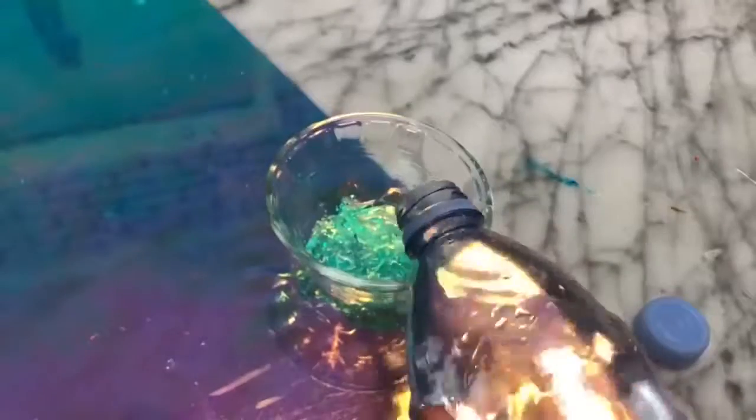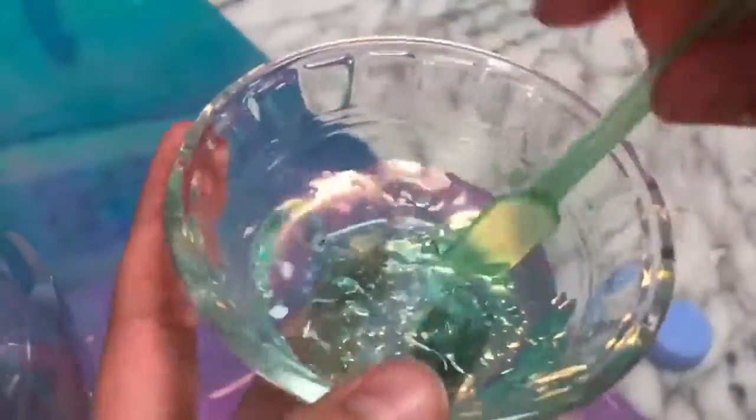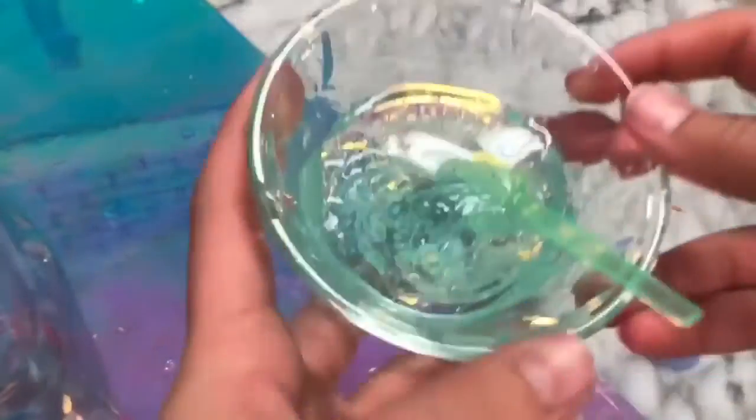After freezing, it didn't thicken up very much, but I kept following the tutorial. They added in some water and mixed it up — you could kind of see it thickening, which was strange. It was almost like the hair gel absorbed the water. Then you add in a facial cleansing wash, which I got at Target. For some reason it just turned super watery and did not turn into slime, so this recipe was sadly a fail.